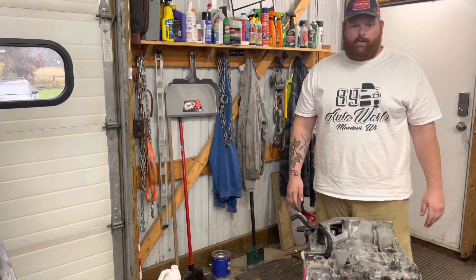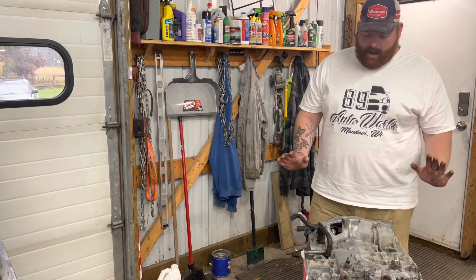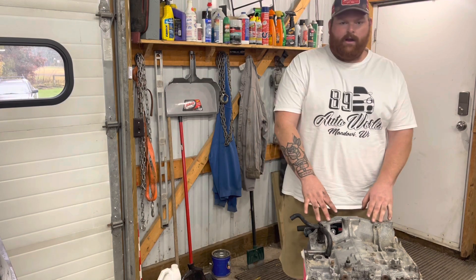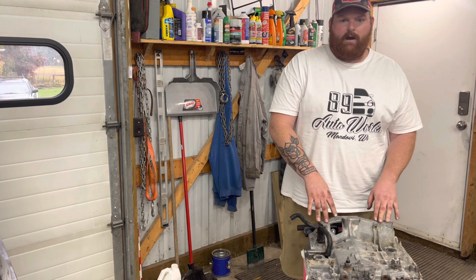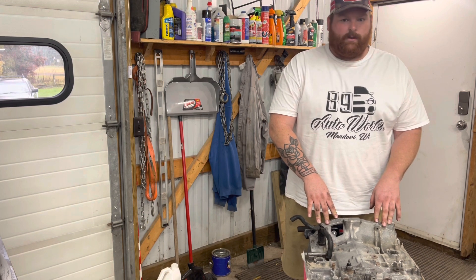What's up YouTube? We're back here at the Rocket Wagon Series. We're going to be talking about the changes we've had to make with this EJ205. What started out as a reliable 300 horsepower build — some projects snowball, this one avalanched.